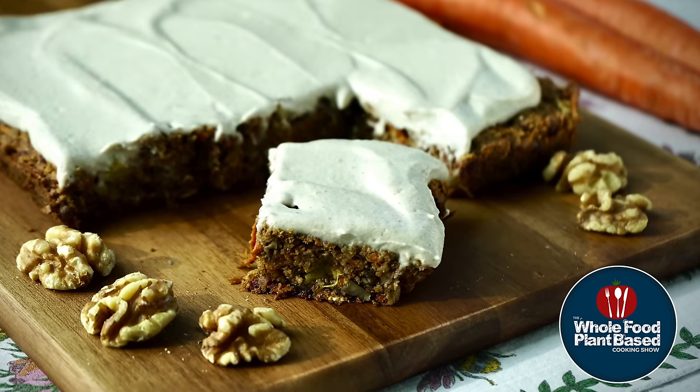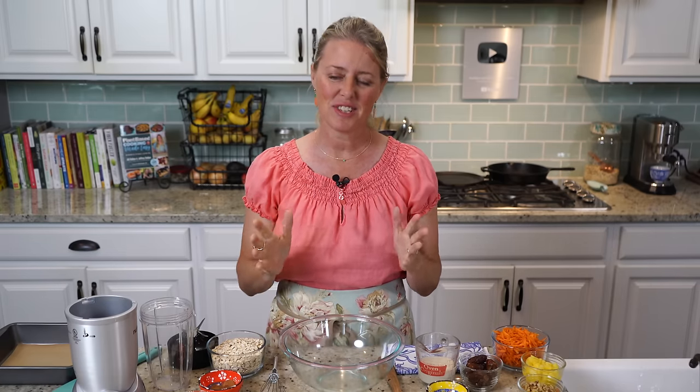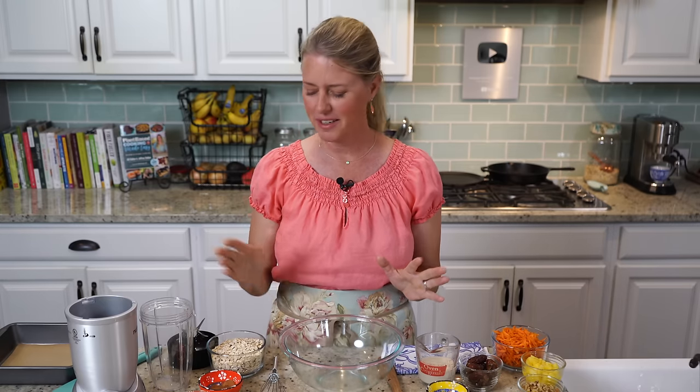Let's make some plant-based carrot cake bars. Welcome back to the Whole Food Plant-Based Cooking Show, where we make plant-based cooking easy. I'm Jill, and today we're going to make these delicious carrot cake bars. So we're going to hop right in.